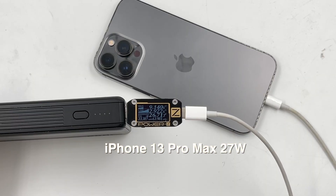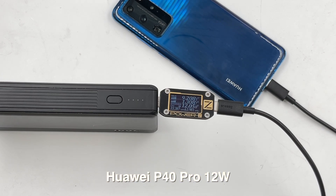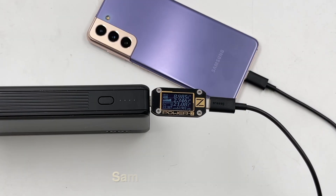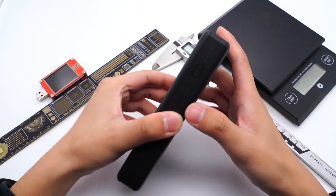Next, let's use it to charge some devices to check its compatibility. Then let's take it apart.